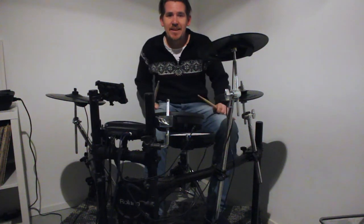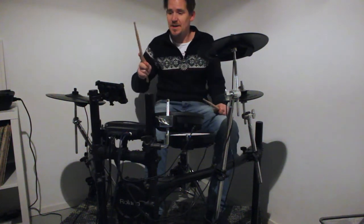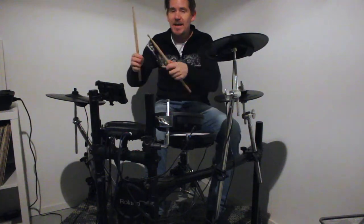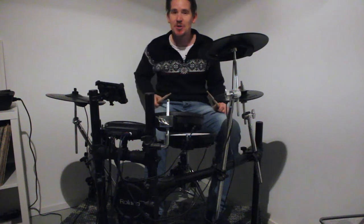Hey there! If you're anything like me, you may want to practice on your v-drums using YouTube, playing along to a track you like and maybe having the sheet music displayed on your screen.